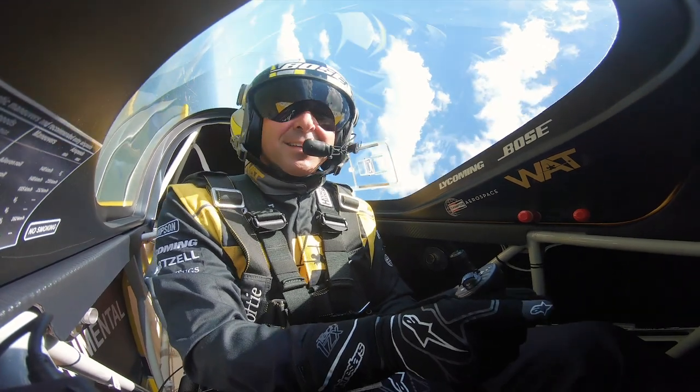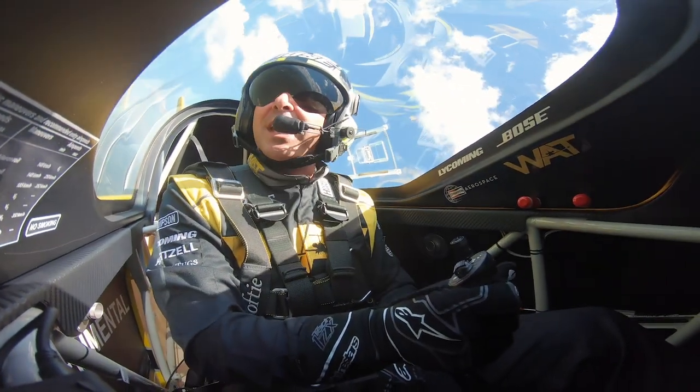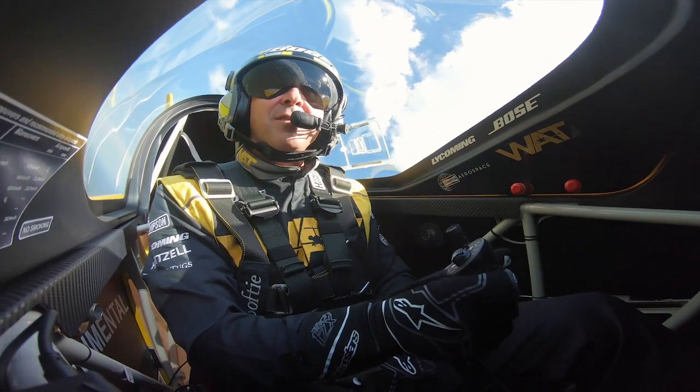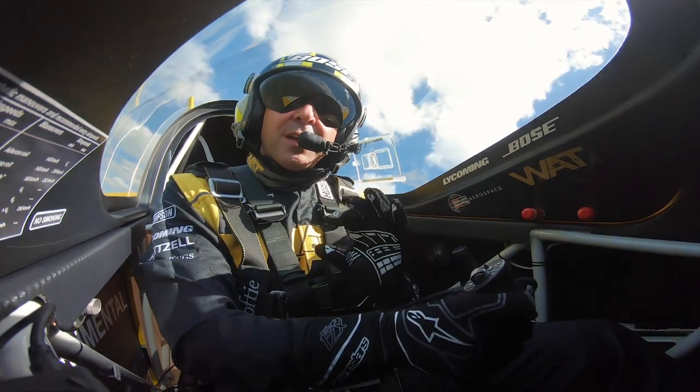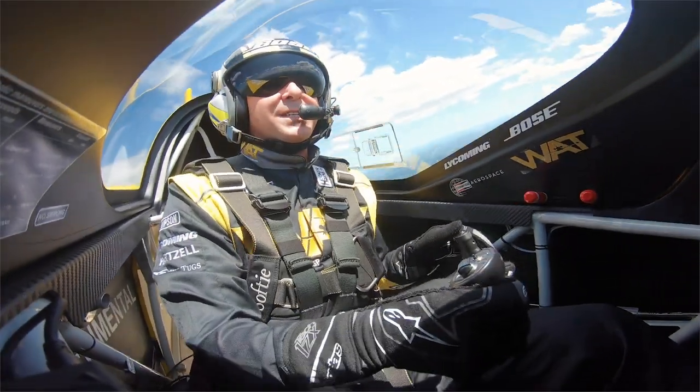The hammerhead is an awesome maneuver — you guys should try it. Visit paddywag steps videos along with Sporty's, and make sure you look at the International Aerobatic Club at IAC dot org. See you on the next one.